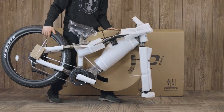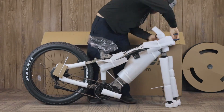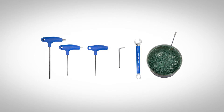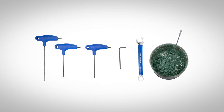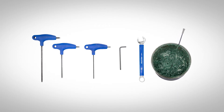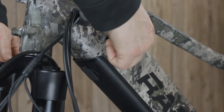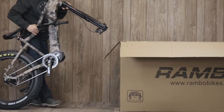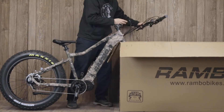The first step in assembling your bike is removing the bike from the box and removing all the packaging materials from the bike. The tools you will need are 2.5, 4, and 5 millimeter Allen wrenches, a 15 millimeter open ended wrench, and some general purpose grease. Whenever doing any work on your Rambo bike you should start by removing the battery, including during assembly. If you don't have a bike stand, we recommend using the edge of the box to hold the bike upright during assembly.